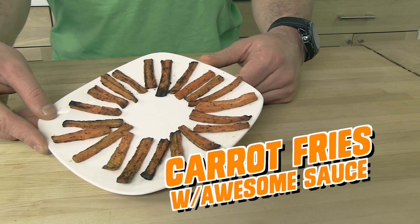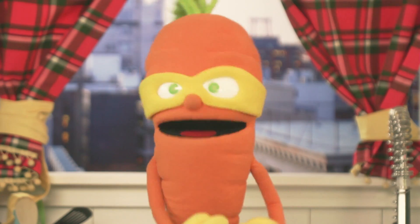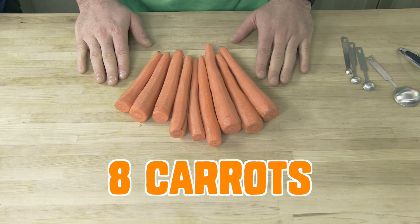Today we are going to make carrot fries and awesome sauce. You are going to need eight carrots. You want carrots that are more or less the same size.